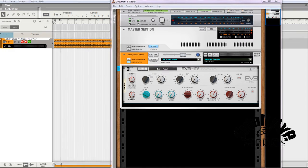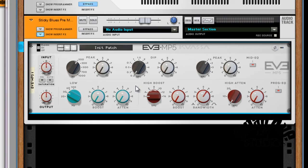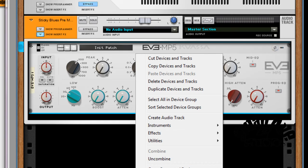Hey everybody, how you doing? I want to make a quick video showing how I use the MP5 program equalizer from Kowasa. What I'm going to do is show you a couple key things about this EQ device.